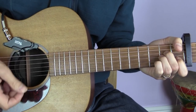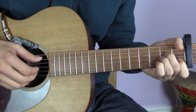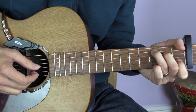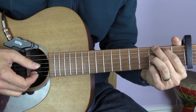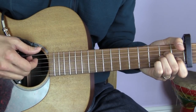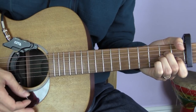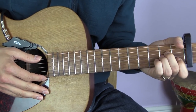You could do this with your thumb or with a pick. The important thing is that when playing bass notes for A minor and C, they'll both be on the A string - the fifth string. For G, they move to the low E string, the sixth string. So: bass note, down strum, bass, up, down, bass, down, bass, up, down.